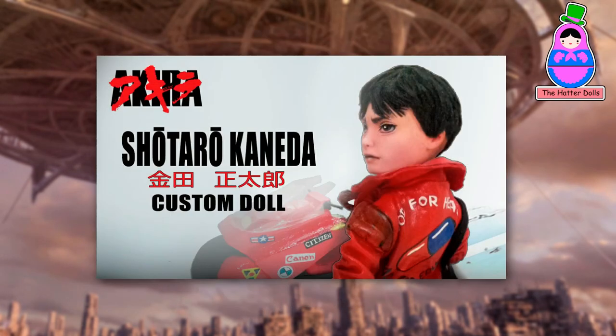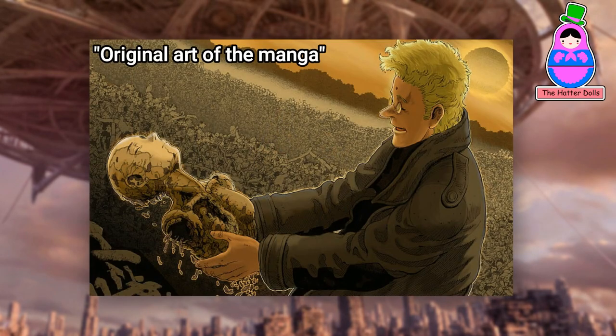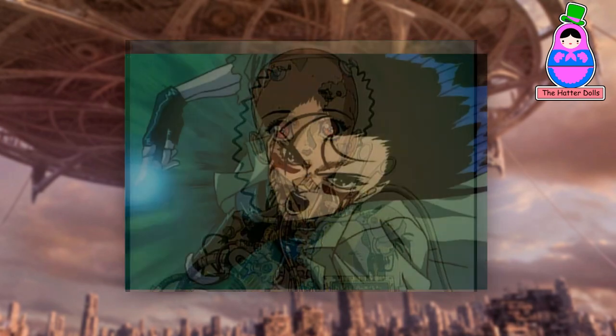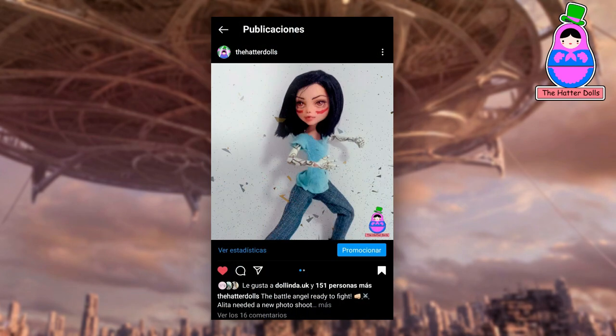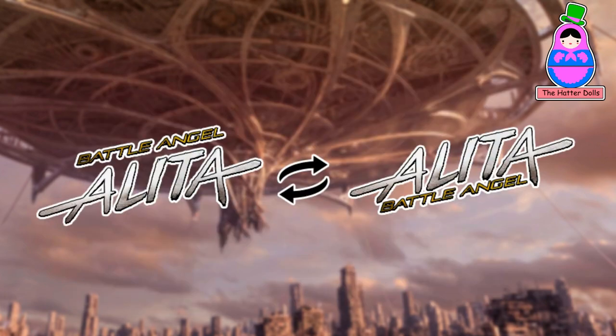As I mentioned in the Shotaro Kaneda video, this anime is one of my favorites with a cyberpunk theme. For those not familiar, Alita is a cyborg who suffered amnesia and was found in a scrap yard by a doctor. He repairs her and little by little she discovers she has combat skills. This story had its live action adaptation in 2019, which I enjoyed a lot. Her real name is actually Gally, but when the manga and anime came to the west they changed it to Alita, as well as the title of her story.